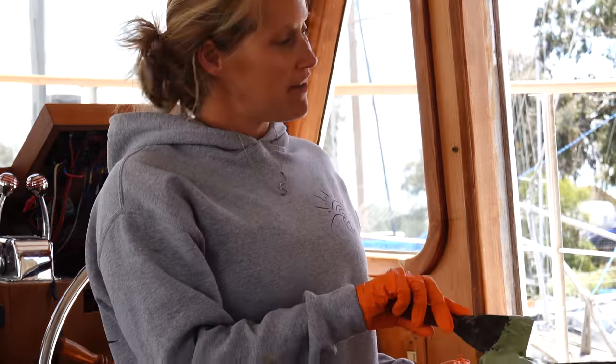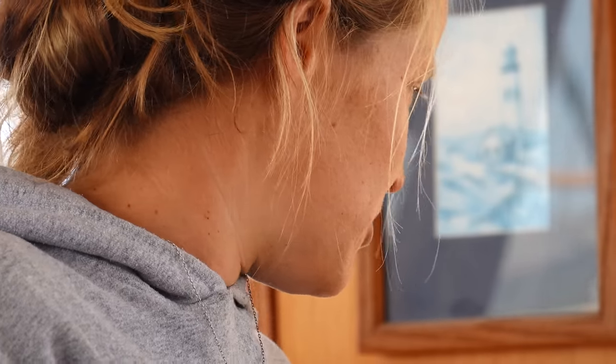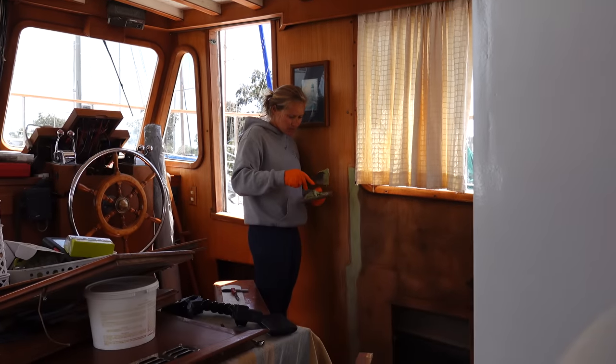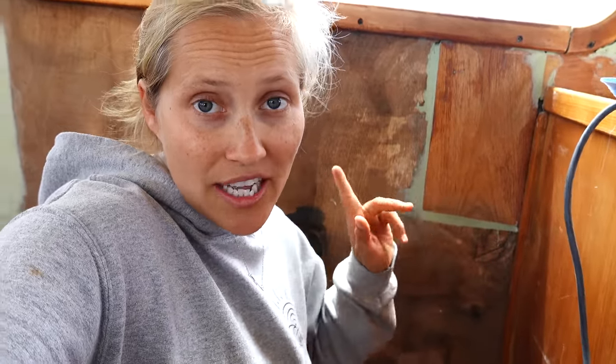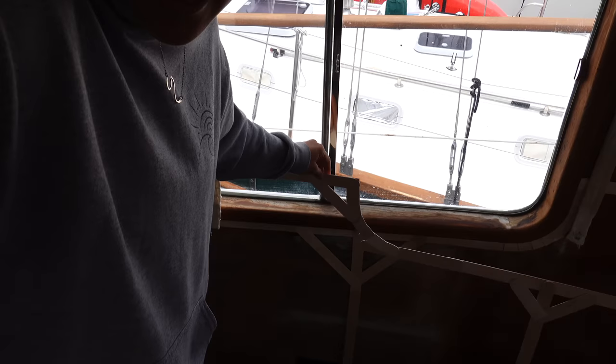The last bit of fairing compound is going on the wall. Whatever isn't perfectly smooth after today just won't be perfect, but we're getting pretty close — there are just three spots that needed a little more and they're all in very hard-to-reach places. Yesterday when it was cured but not cured enough to sand, I used that time to make my other template. When we finally get the Formica in stock, the templates for both the starboard and port side are ready.